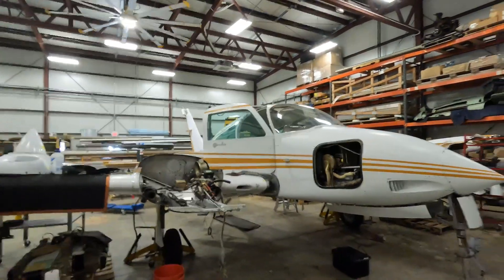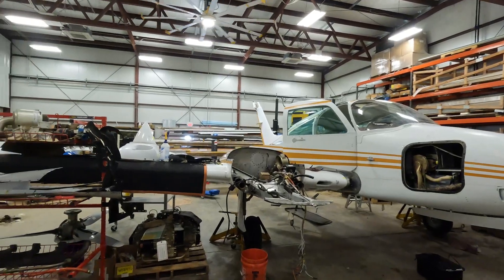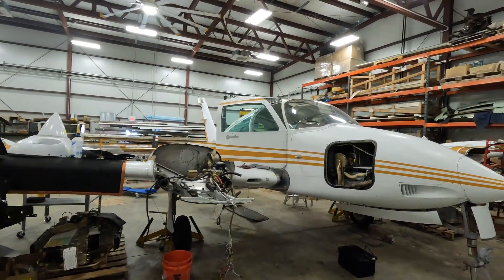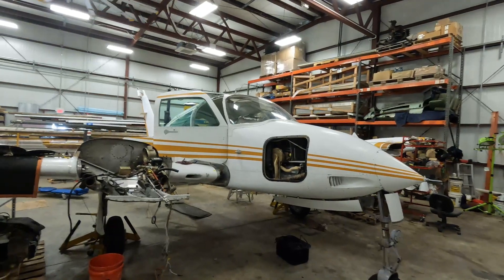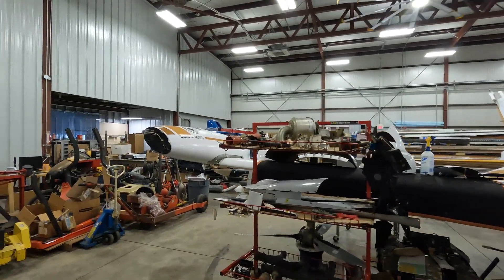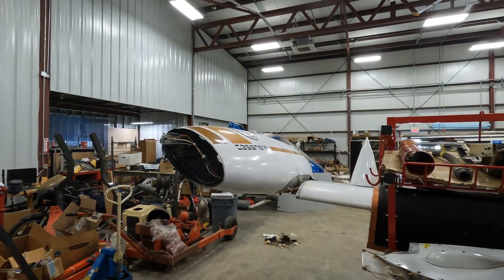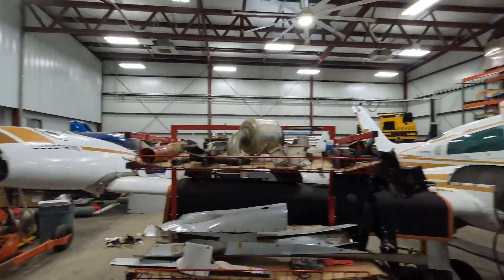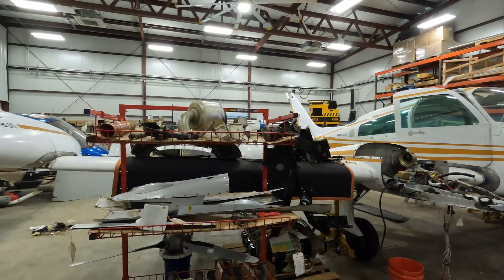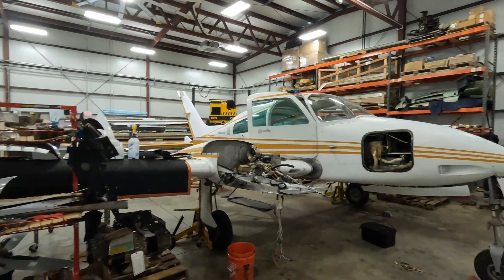This is a 310Q, 1973. It holds about 163 gallons of fuel in two main tanks. The tips of these tanks are off — this is called a tip tank. The main tank holds 50 gallons, one on each side of the plane, and then there's another 31 gallons in auxiliary tanks on both sides of the wings.